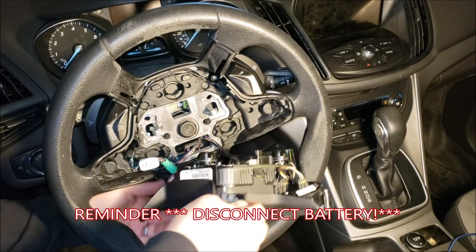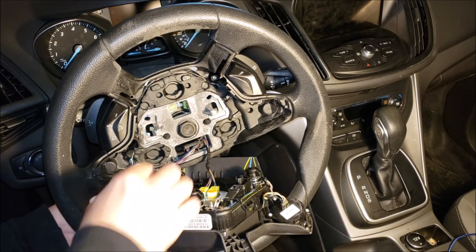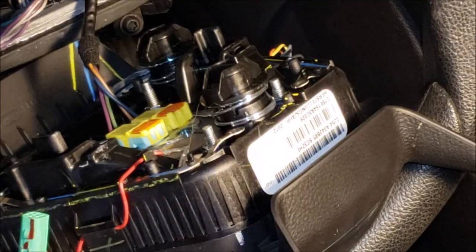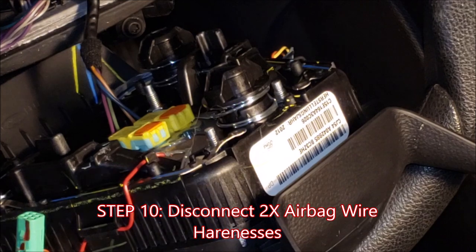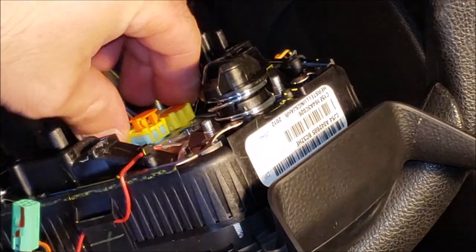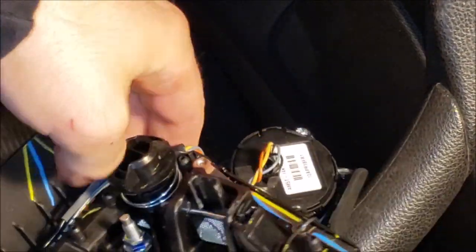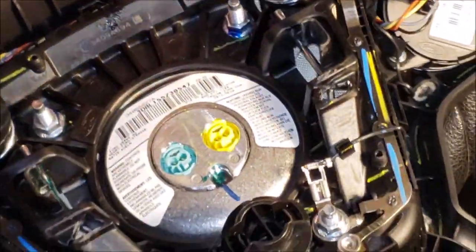So now that we have our airbag dangling — again, battery off so nothing's going to deploy on you. You should absolutely have your battery disconnected. We're going to disconnect this green connector here. Now that our green fitting is disconnected, we're going to disconnect the yellow fittings. Using a flathead screwdriver, you can pop up the orange retainers and those unplug. You have a blue one and a yellow one, which go into the blue and yellow terminals on the airbag itself. There is your disconnected airbag.